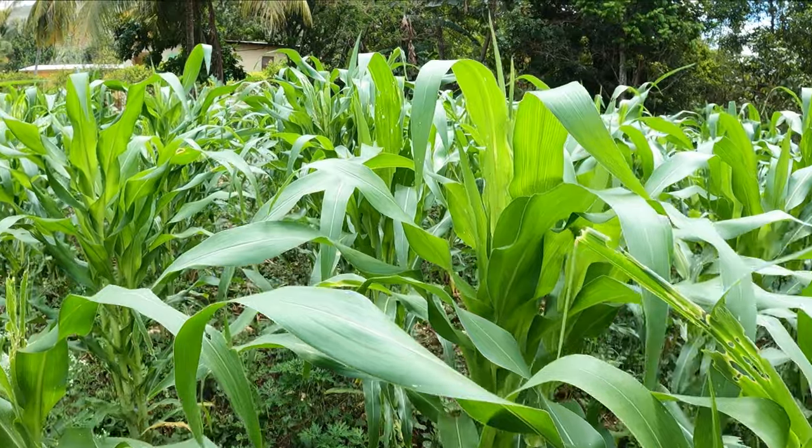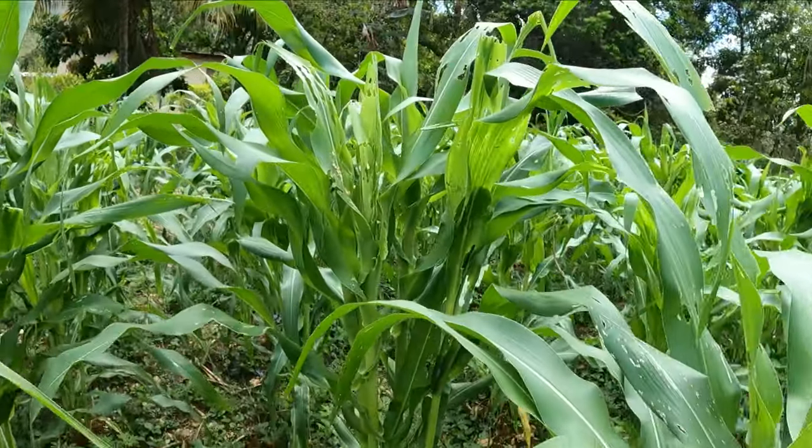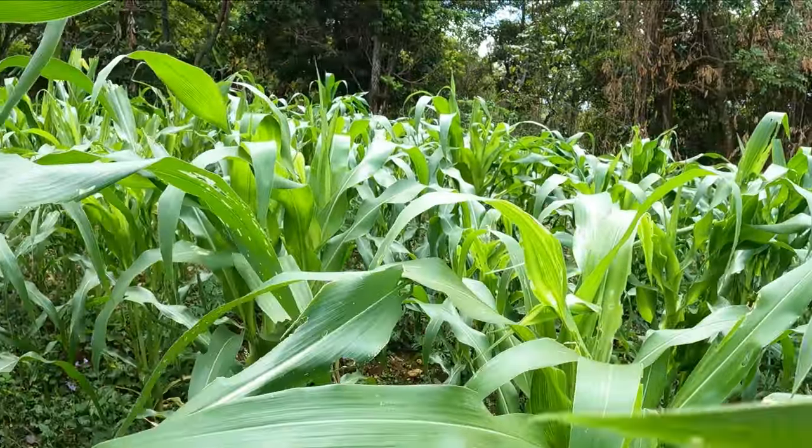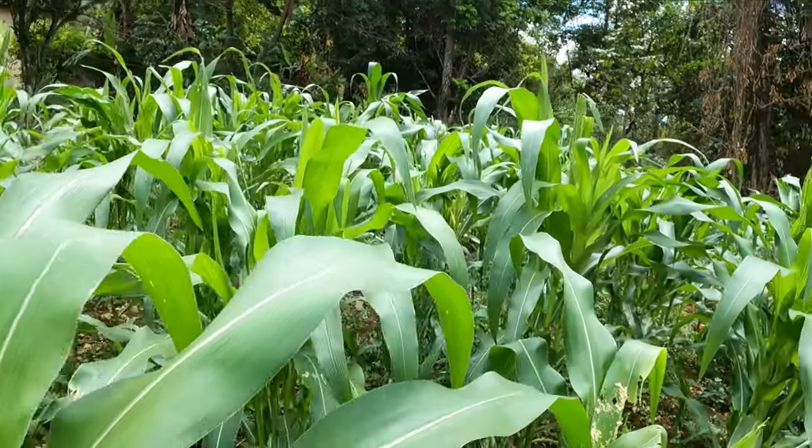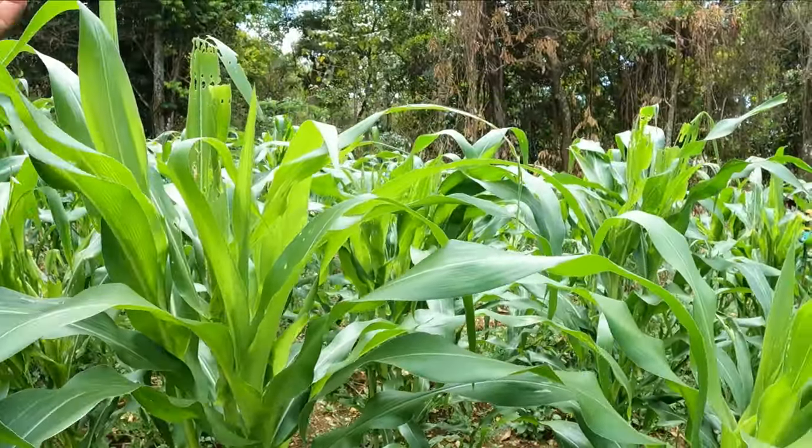In a few months' time, you'll see these corn plants start to break at the top. You can use a little thing at the top and also feed your goats. As a farmer, if you raise goats, you can plant your corn, harvest it, eat it, and also use the corn trash for the goats.